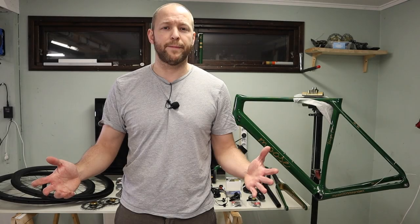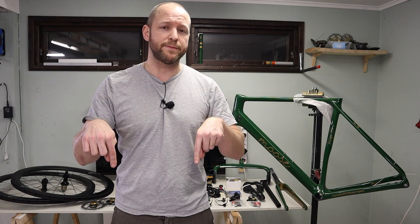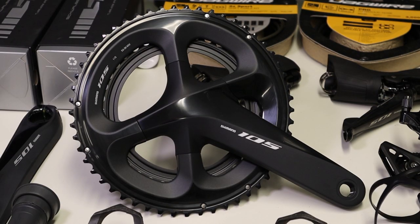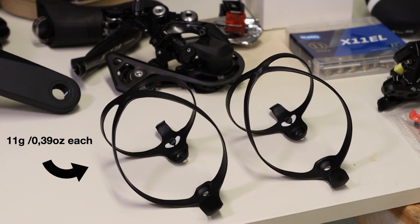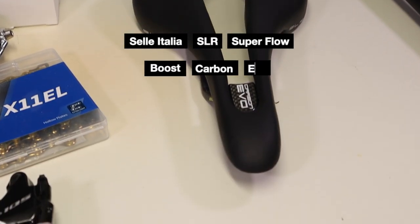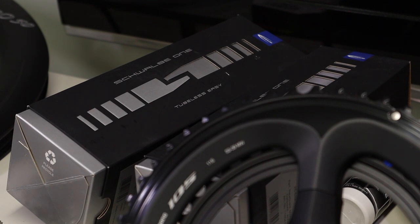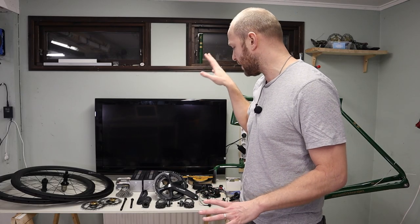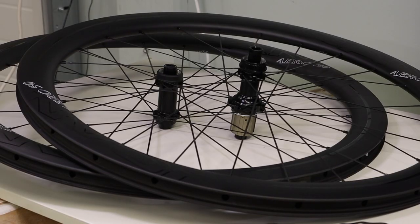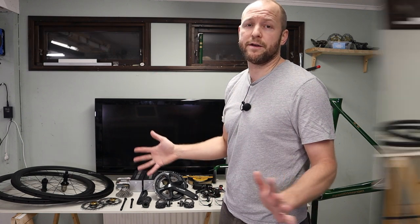It's time for another bike build. You've already seen me paint this beautiful bike frame. It's time to put it all together into a really nice bike. I'm gonna build it with a complete Shimano 105 R7000 disc groupset, some China carbon parts like bottle cages, the Selle Italia SLR Superflow Boost Carbon Evo saddle, the Schwalbe One Tubeless Ready 25mm tires, and the ICAN Aero 50 disc wheels.